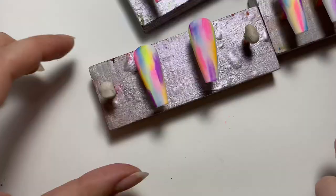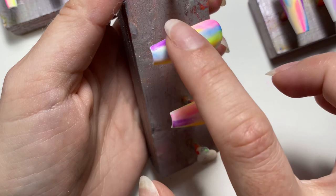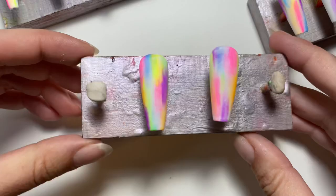Now I'm coming in with my last color, which is green. And there you have it — that's the set.